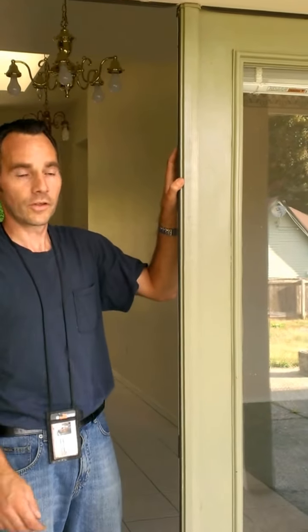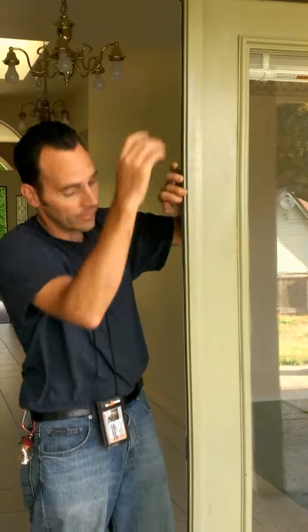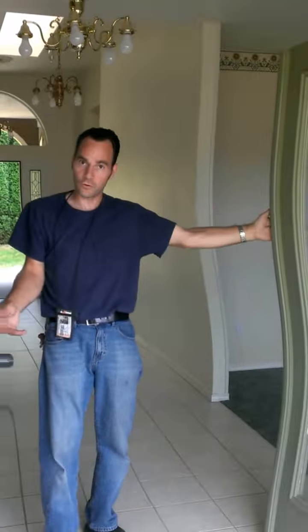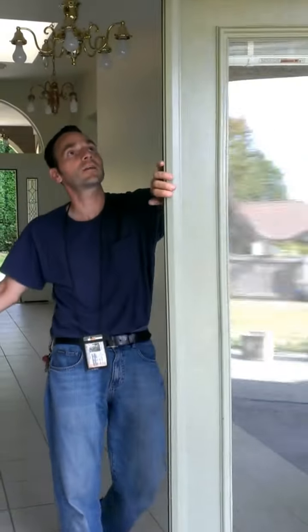Just got done changing the locks. Bought a home with French doors — they're lovely to look at. Normal French doors with brand new locks, put them on 10 minutes ago.